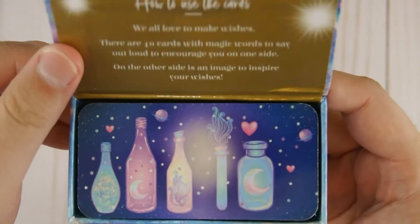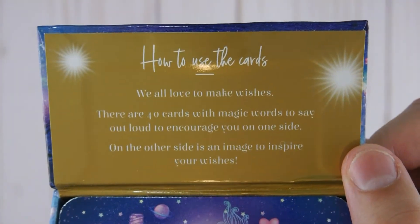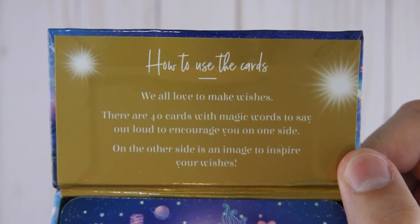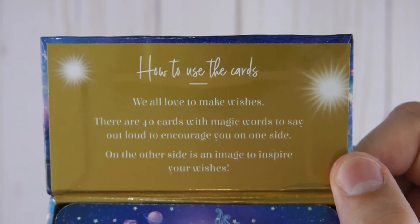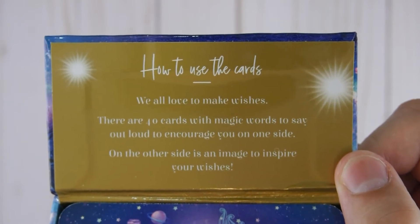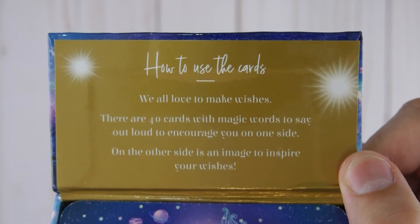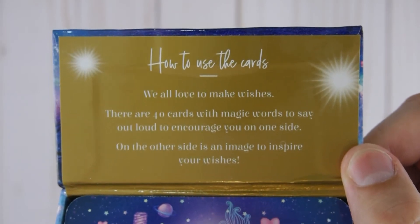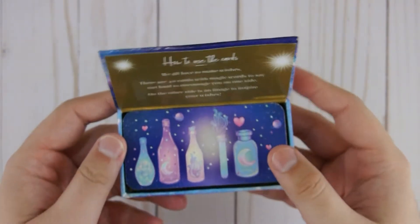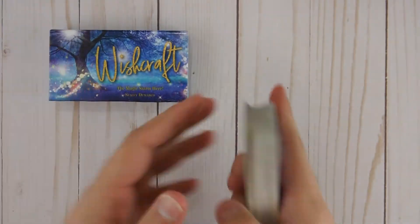Let's open it up and see what we have inside. We have some more information here on how to use the cards. We all love to make wishes. There are 40 cards with magic words to say out loud to encourage you on one side. On the other side is an image to inspire your wishes. So let's go ahead and go one by one, shall we?